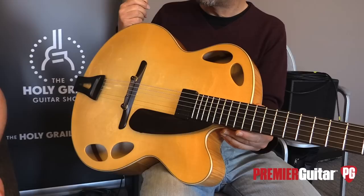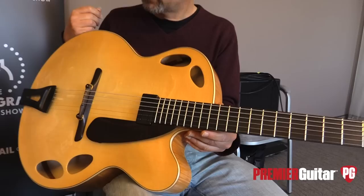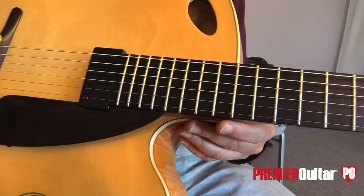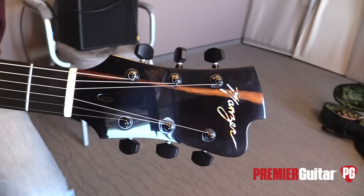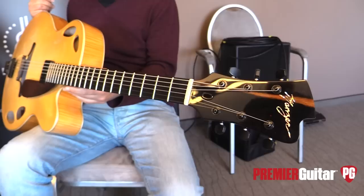You can set the intonation when you change strings and just mess around with it yourself. What about the woods on the fretboard, pickguard, and headstock? It's all ebony. I picked figured ebony — besides being harder to find than jet black ebony, I really like it when it's got so-called flaws. In the peghead you can see a stripe of light brown — that's Macassar ebony. It has more character and individuality that way.